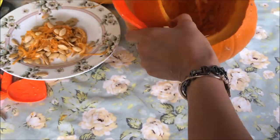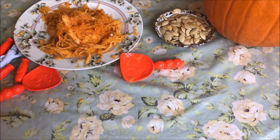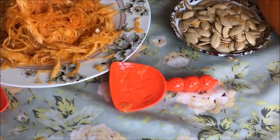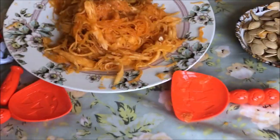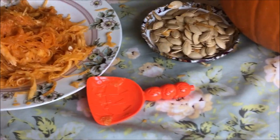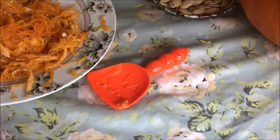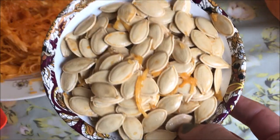Here you can see I've taken the seeds and separated them from the inside of the pumpkin. So now I can officially say that all the insides have been taken out.